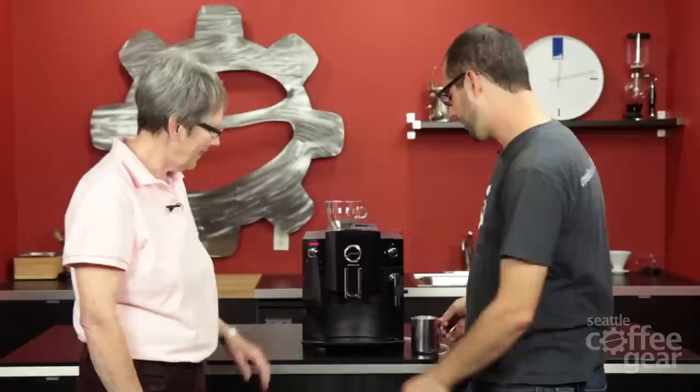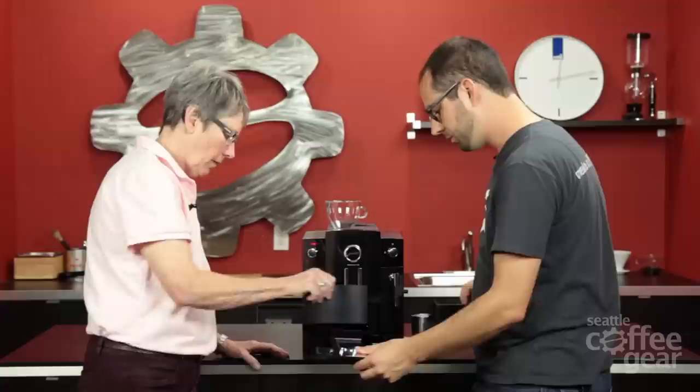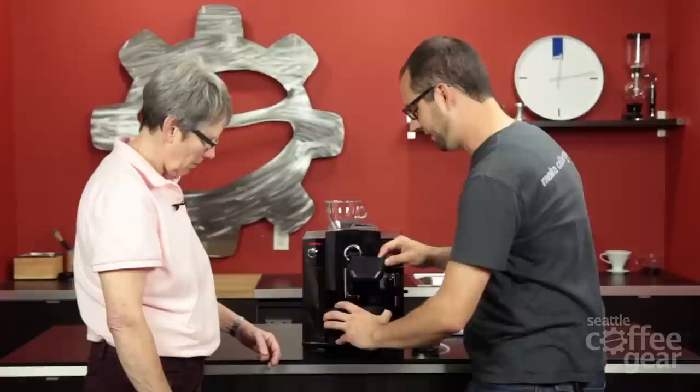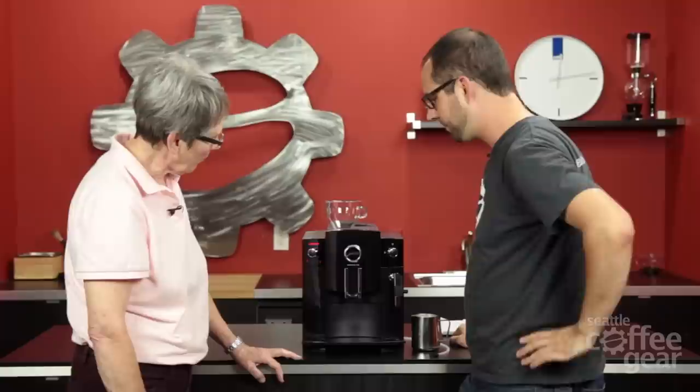There's the C60 and the C65. Let's show off the drip tray, which is always very elaborate with Jura. We have a lot of different pieces — three pieces. There's our grate, which is stainless steel. The grates are always really heavy, which is nice — they don't go cheap there. And then we have our dredge box.